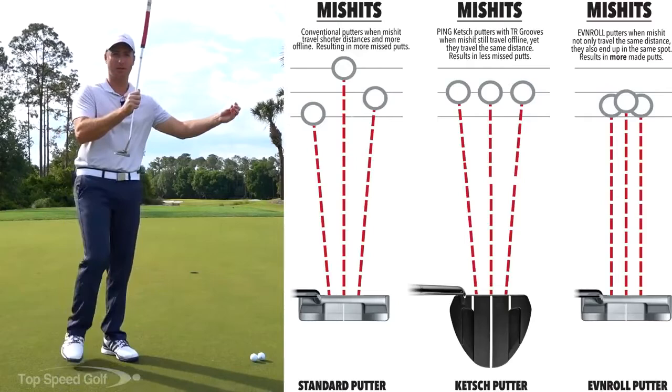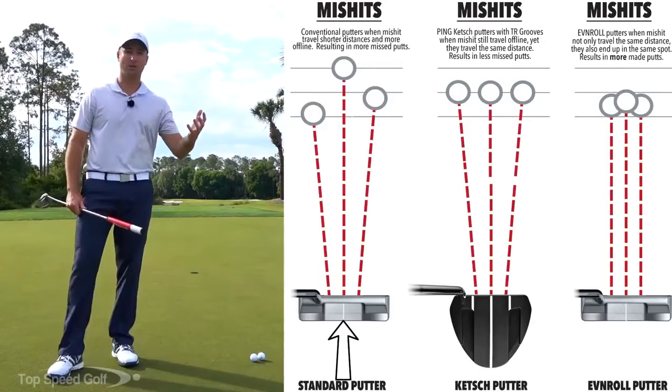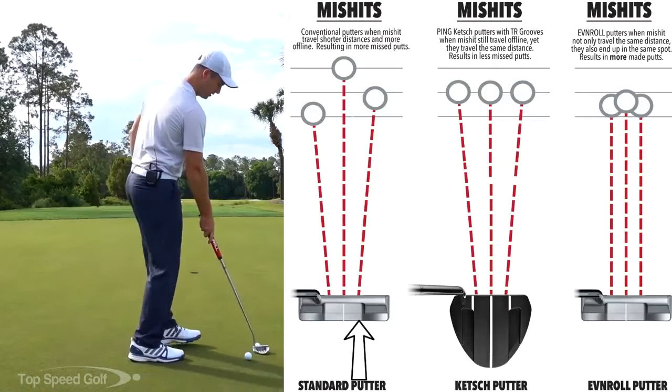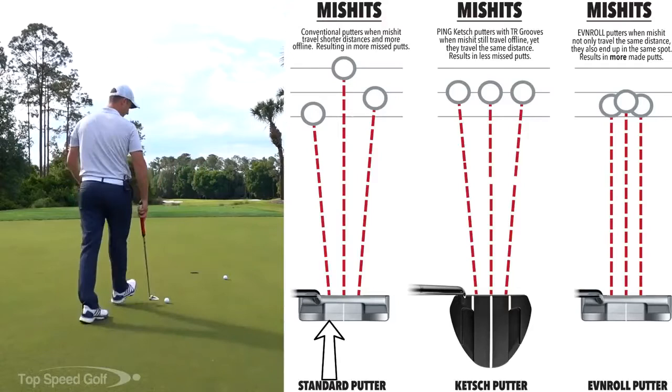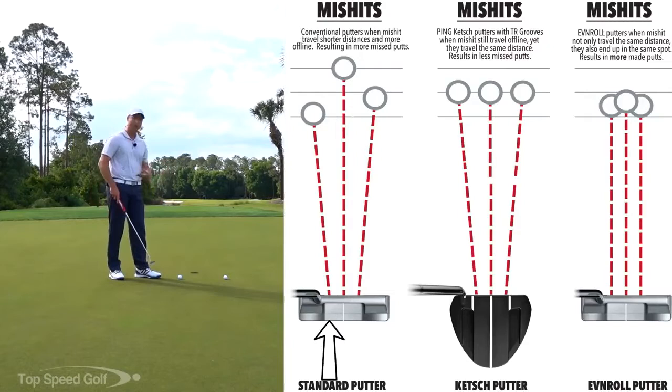Normally when you hit a ball off the toe with a flat face putter with no grooves, it's going to go a little bit shorter and a little bit to the right, because it's not transferring energy as well. If you hit it off the heel, it's going to go a little short and to the left — losing a little bit of energy and also losing a gear effect. With this putter, he's made compensations to counteract that.